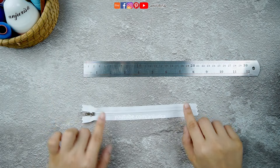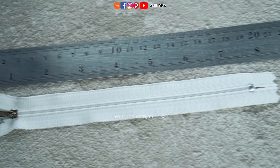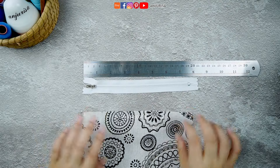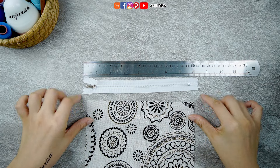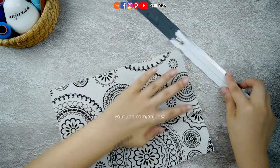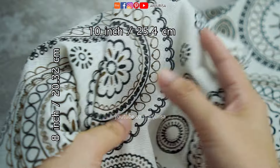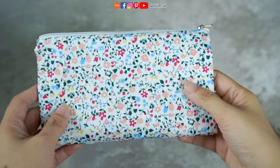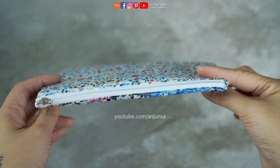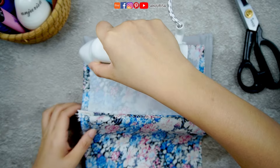I'm using a 7-inch zipper and the total length including the zipper tape is about 8¼ inches. Next, prepare a piece of fabric that is slightly shorter than the length of the zipper. My fabric size is approximately 10 by 8 inches. I'm using soft canvas, which is sufficient to make a pouch without using interfacing. However, if you're using a soft cotton fabric, you may want to consider using interfacing for added structure and stability.